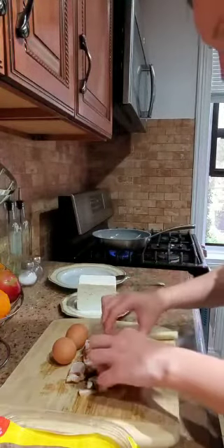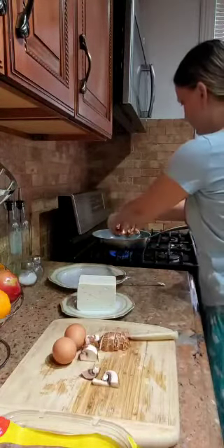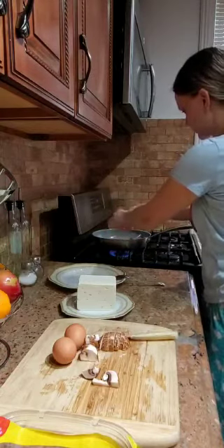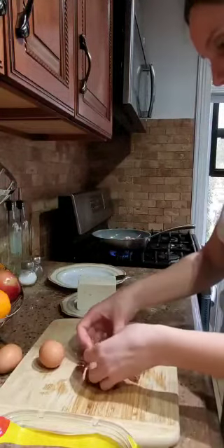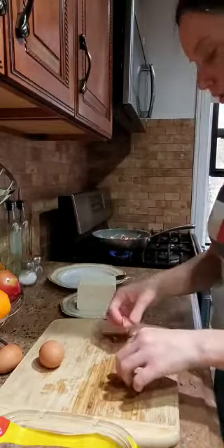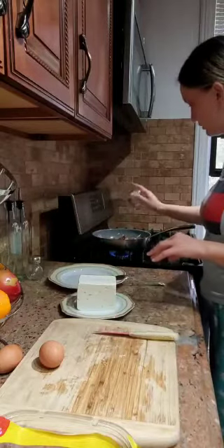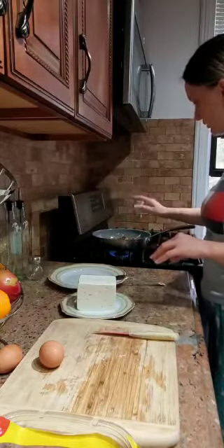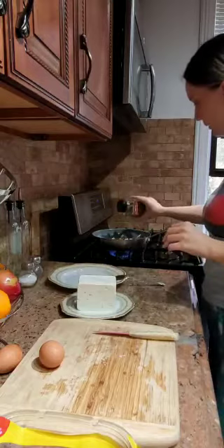Now what we need to do is take all the mushrooms and put them inside the pan. We're going to fry them a little bit. We need to put a little bit of salt and black pepper.